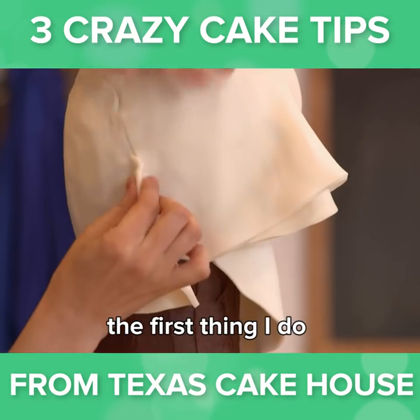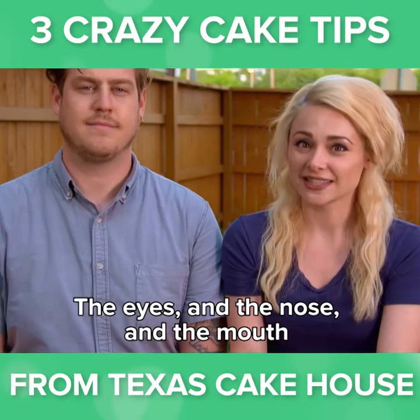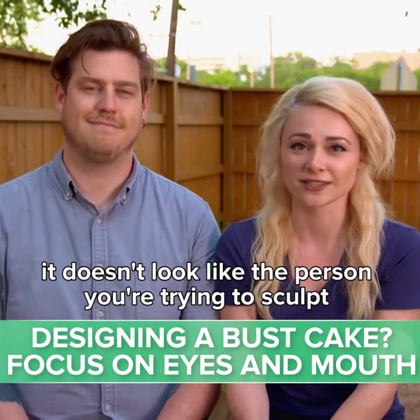When I start a bust cake, the first thing I do is try to identify the specific traits that make a person's face unique. The eyes and the nose and the mouth are typically the hardest part. Those are off just a little bit, it doesn't look like the person you're trying to sculpt.